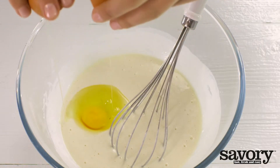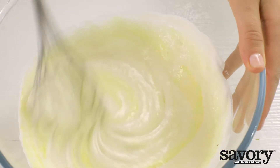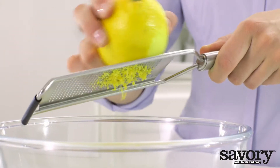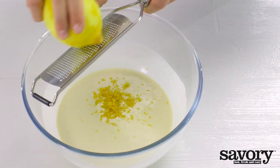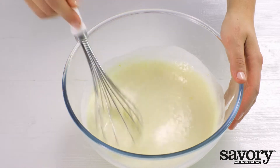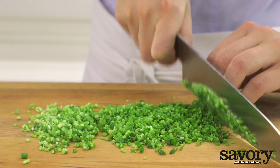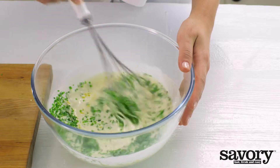And then add the egg. Grate the lemon's yellow skin over the batter and stir. Finely chop the chives and stir in two-thirds of them.